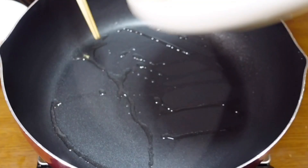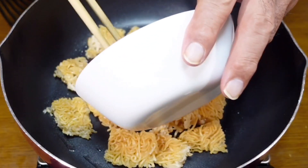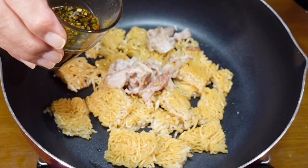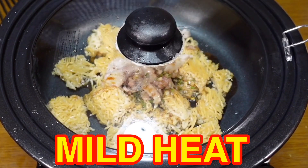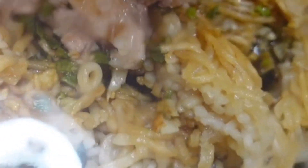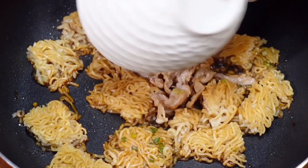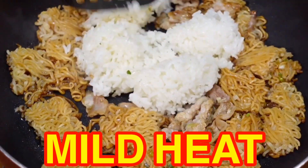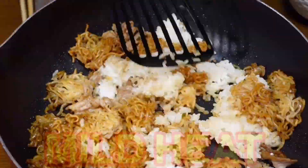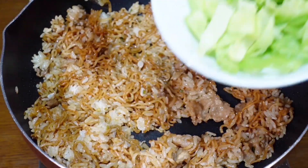Now in a new pan, add oil and the noodles, pork, and the sauce. Let it soak for around 10 seconds on mild heat. Then add the rice and loosen up the rice and noodles. Lastly, add the lettuce and mix slightly for around 10 seconds.